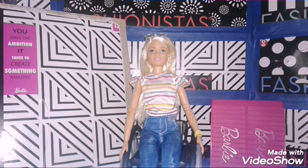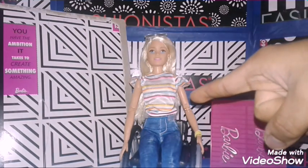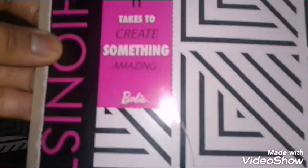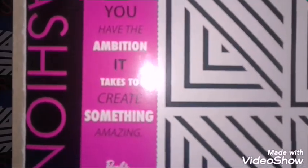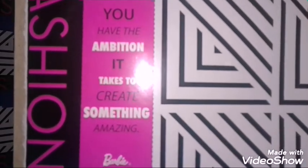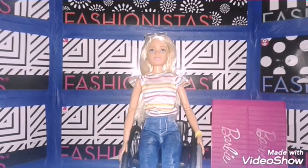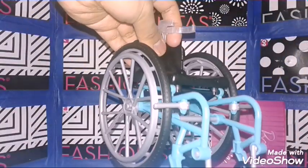Okay, I'm back and I got her out of the box. She had a lot of packaging when I removed her from her box. And her message says — sorry about that, that was my doll stand — the message says: 'You have the ambition it takes to create something amazing.' So let's review Barbie first. I'll review the wheelchair later.